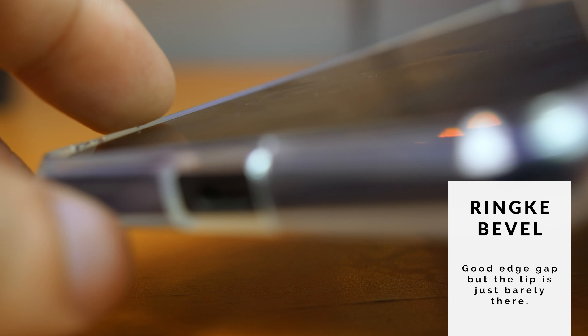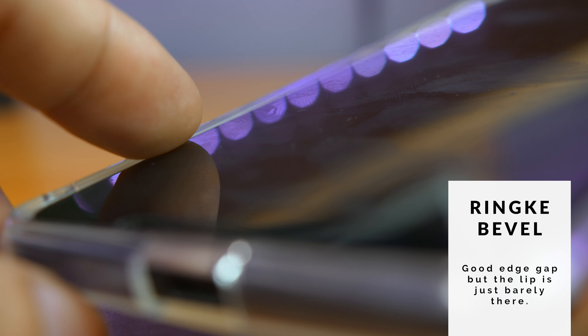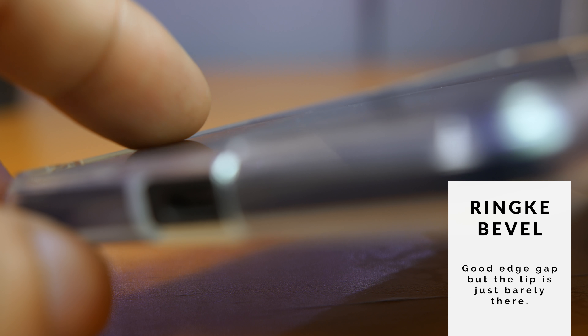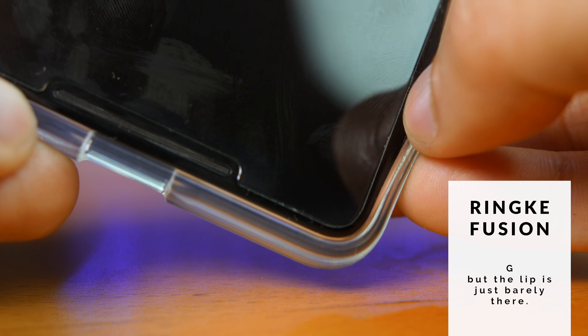So speaking of cases, let's find out how this protector works with some of the cases I had around. On the Ringke Bevel case, it's decent — there are no issues with the edges because there's a small gap between the protector and the case. The bad part is that the edge lip that protects the screen from direct contact to a surface is not really there; the protector essentially negates it. The Ringke Fusion is pretty much the same thing — a normal gap on the edge with a lip that is largely canceled out.